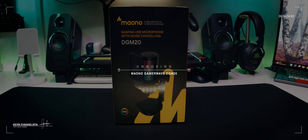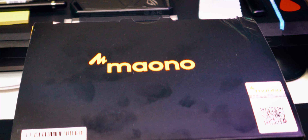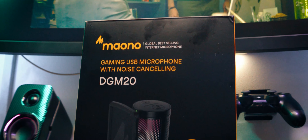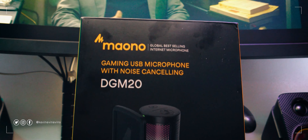Now this is interesting. I don't get to cover much in the way of microphones on this channel, but I'm hoping this can be a start. Maono reached out to me for an unboxing and review of their new GamerWave DGM20 microphone. Let's get it unboxed and see what's my first impression of it. Let's go.